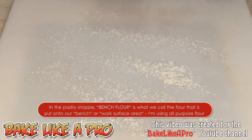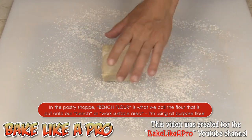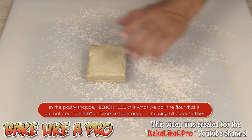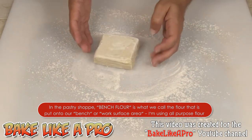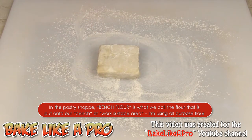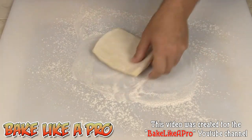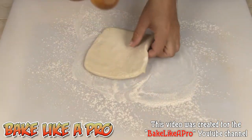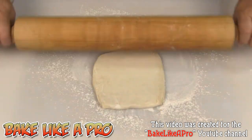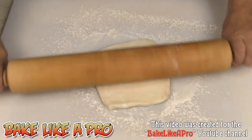First thing I'm going to do is get a little bit of bench flour down on my work surface, get our puff pastry — this usually comes in two blocks in a box, so this is half a box. Just get a little bit of flour on there, grab your rolling pin, and I just want to get this into a rectangle. I'm going to roll this out until we get it to a nice size, and I'll be back in a minute.